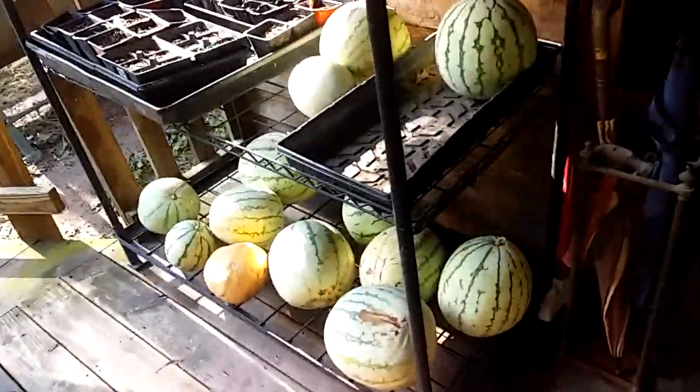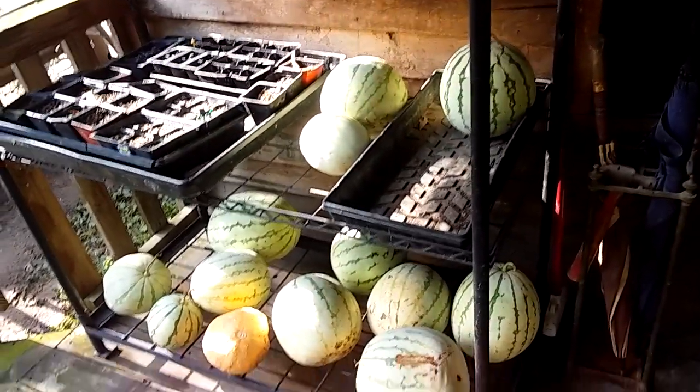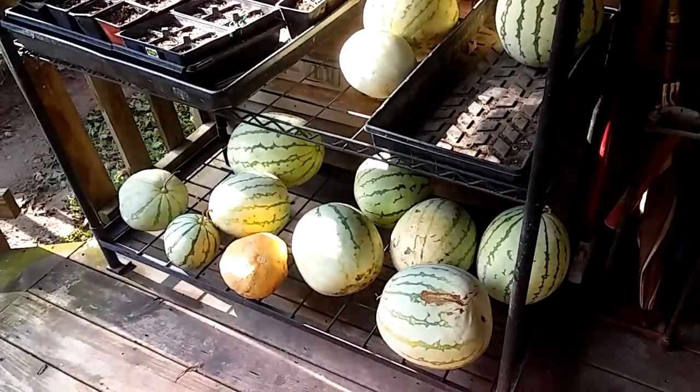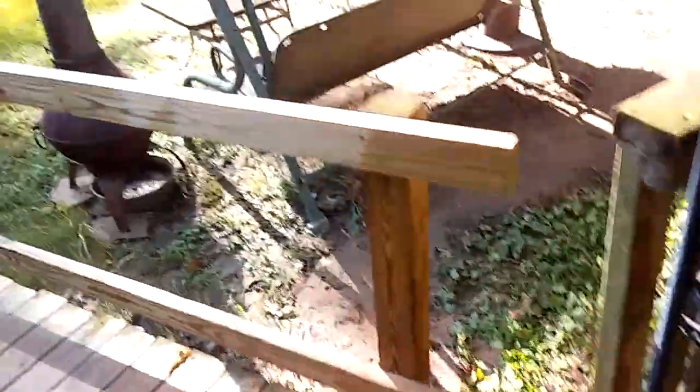Pulled all the watermelon and the melons out of the Hugelkultur Saturday. I gave a lot of them away yesterday, and these are the ones I have. I'm going to be eating watermelon for a while, but that's okay.